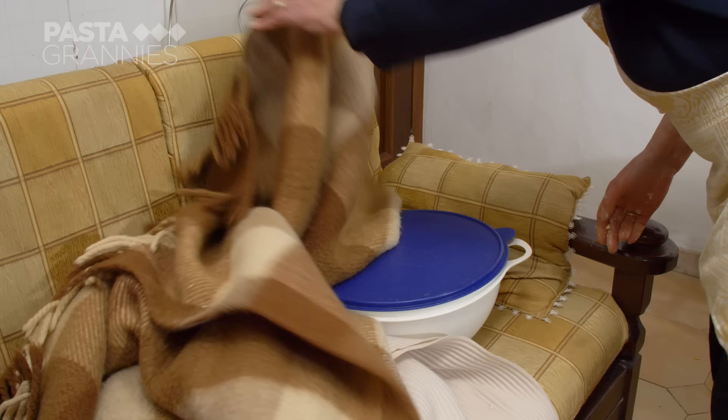It's a chilly evening, so the dough goes under a blanket to rise for a couple of hours.